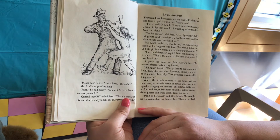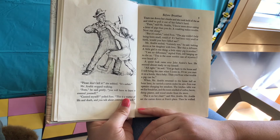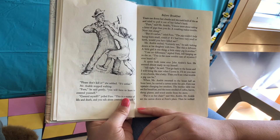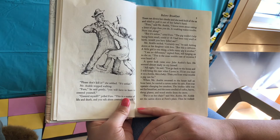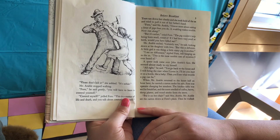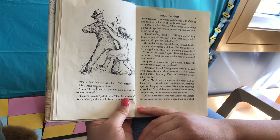A queer look came over John Arable's face. He seemed almost ready to cry himself. "All right," he said. "Just go back to the house and I will bring the runt when I come in. You can start it on a bottle, like a baby. Then you'll see what trouble a pig can be." When Mr. Arable returned to the house half an hour later, he carried a carton under his arm. Fern was upstairs changing her sneakers. The kitchen table was set for breakfast and the room smelled of coffee, bacon, damp plaster, and wood smoke from the stove. "Put it on her chair," said Mrs. Arable. Mr. Arable set the carton down at Fern's place.